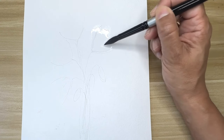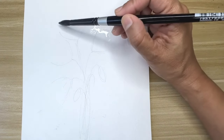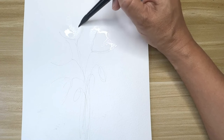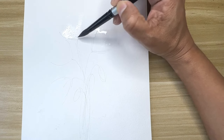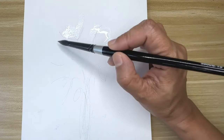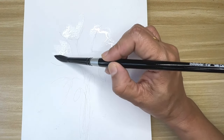Hello friends, today we are going to paint some very easy and loose poppies. I have loosely sketched where I want to put the flowers, and I'll start by just placing clean water here — spreading it all around. I'm planning to do four flowers and a few buds.